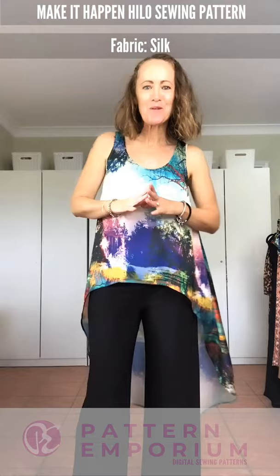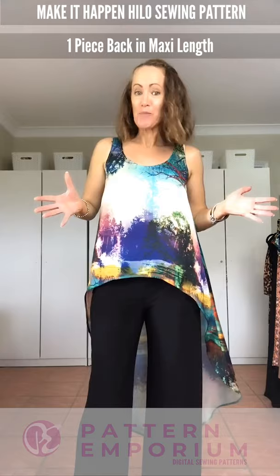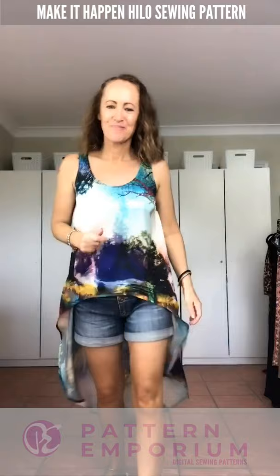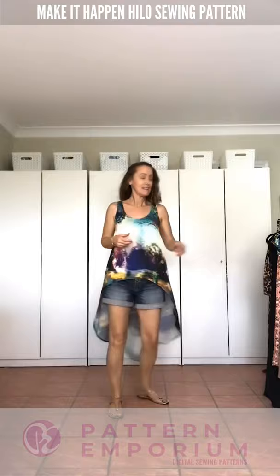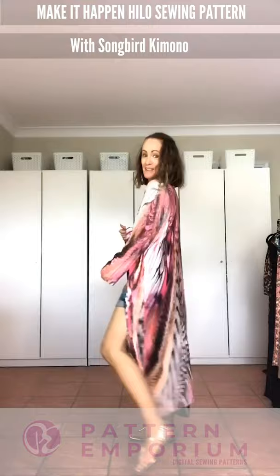As soon as I saw this fabric I knew it had to be something simple and beautiful, and this is the perfect pattern. This one is a little bit different from the first — it has a one-piece back, so if you've got an amazing fabric to show off, this is ideal. This is in the maxi length. It's also perfect with denim shorts, a little denim skirt, or even denim jeans, and if it gets a little bit cool you can pop on your Songbird Kimono — it goes perfectly.